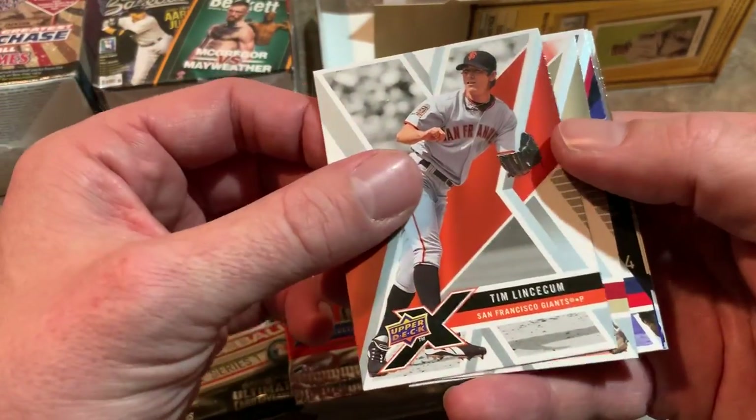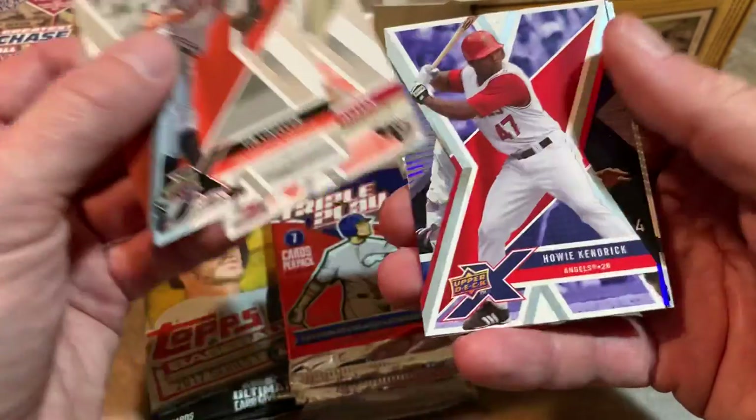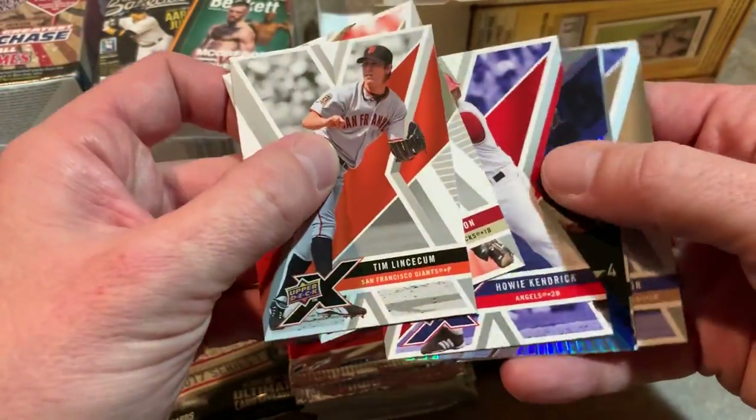We've got two Triple Play packs, three packs of 2019 Topps Series 1, our hobby pack which is the never-ending supply of 2013 Pinnacle, a 2017 Topps Series 1 pack — actually not bad, some really good rookies in that set — and a 2008 Upper Deck X pack. Let's get this show on the road.